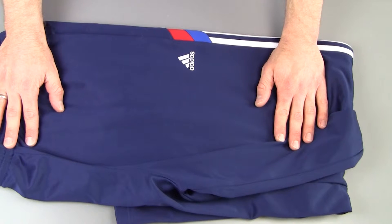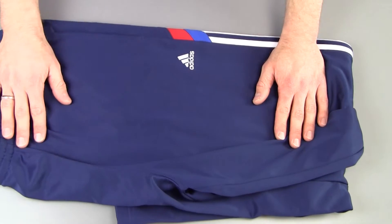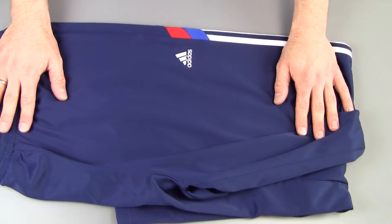We actually looked at some Under Armour shorts in another video that were so light — the fabric was so light — that you can't really put anything in the pocket without it sort of flopping around. Not so much with these though.